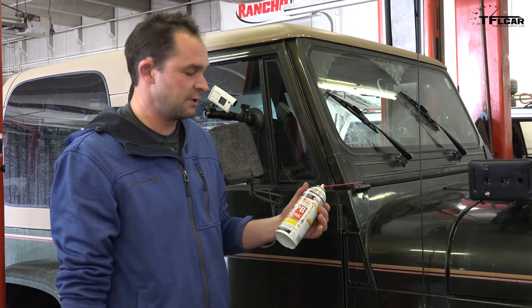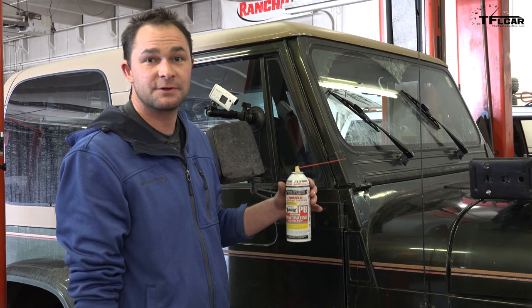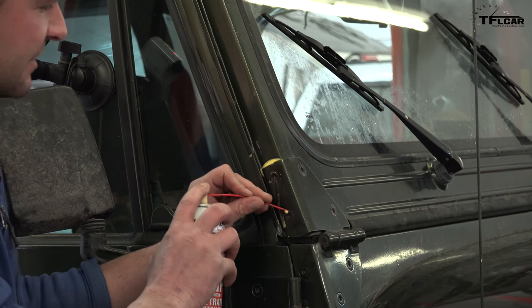First tip: we always want to use a penetrating lubricant. In this case I've got PB Blaster — this is just a quality lubricant. Hopefully I can get these bolts loosened up just a little bit before I start tapping on them.